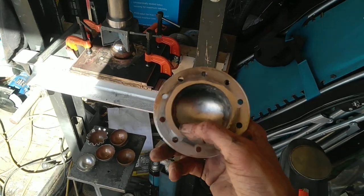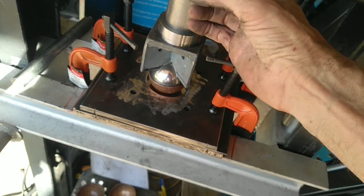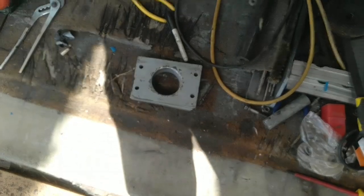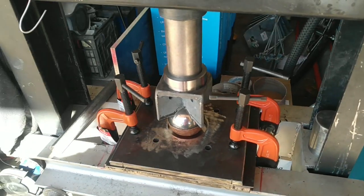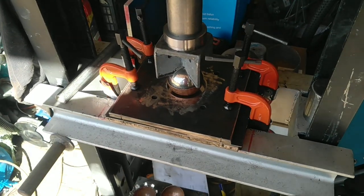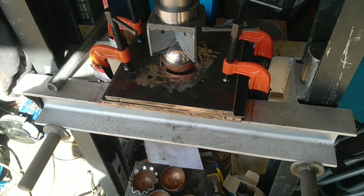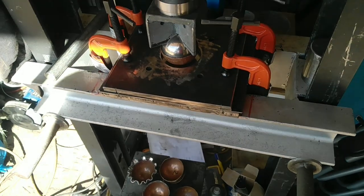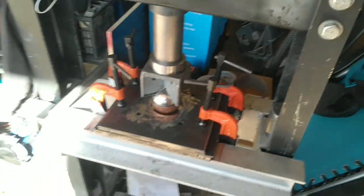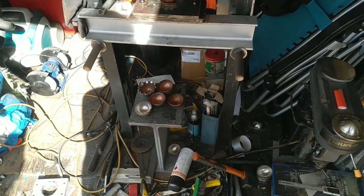I used to bash these out — I had a jig set up with a handle on it, put it on top of a ball and just bash it down on the floor. It'd take me a day or more just to get this done. 316 stainless is really hard steel, hard to work even with hammering. It was making so much noise it was even pissing me off, so I decided to build a press with a 50-tonne jack on it.